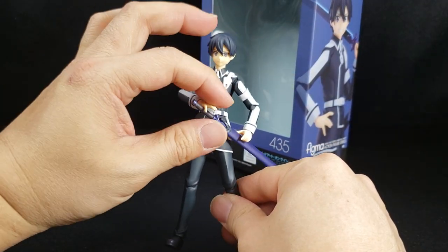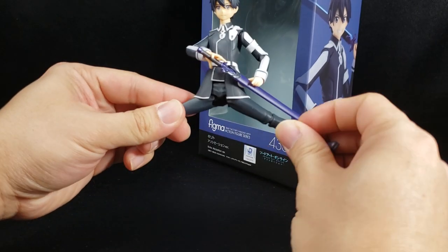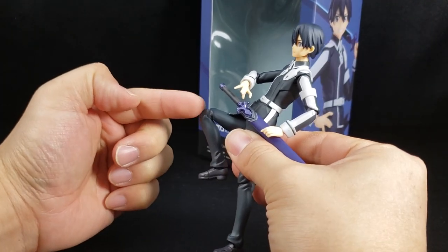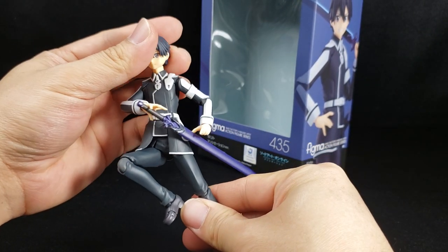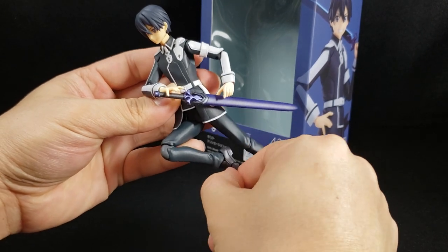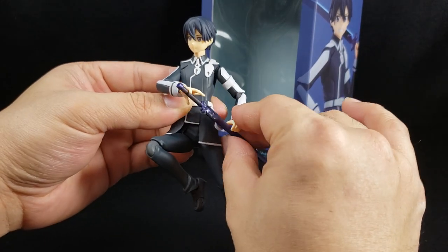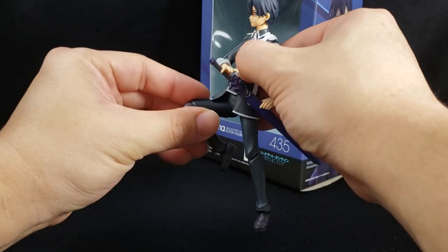When it comes to the legs, he can do the splits and extend all the way out — the typical Figma joint design, which can look a bit rough, but if you're familiar with Figma you know what you're getting. The feet can go all the way down, he has a toe pivot, and an ankle rocker. All in all, pretty basic standard Figma articulation.